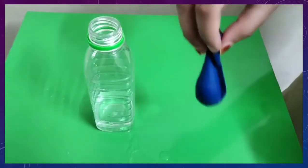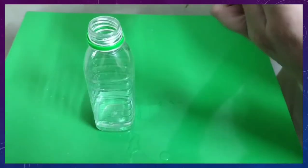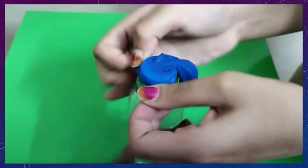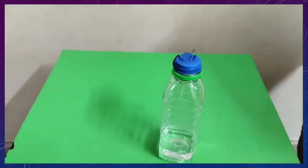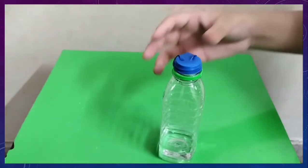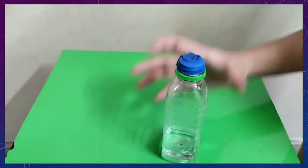Now let us keep the balloon to the mouth of the bottle. Now let us see what happens when we pour this baking soda into this bottle of vinegar.